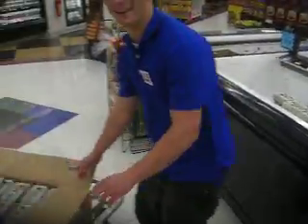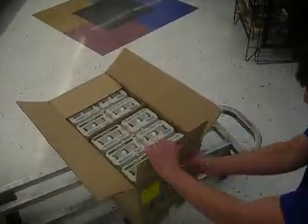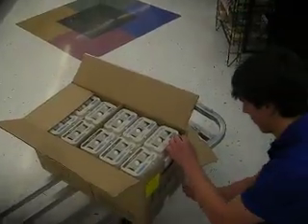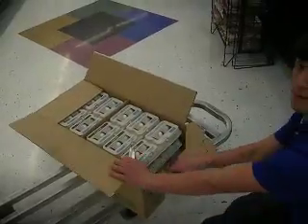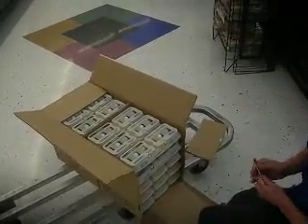Then, the secret of the trade is, come in there, take your knife, cross here, cut that off, cut down the sides here, and then pull back, and then you can see all the eggs exposed to you.